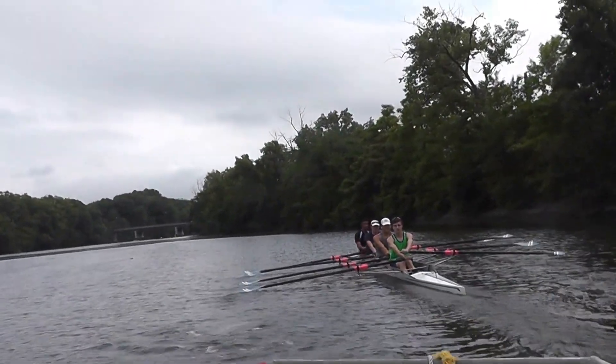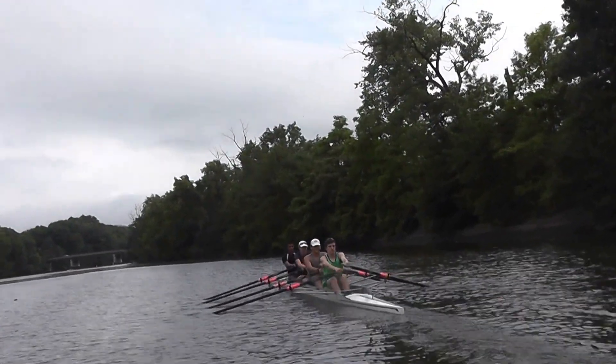Ty, you've got to make the call louder. Don't say ready. Just say row.